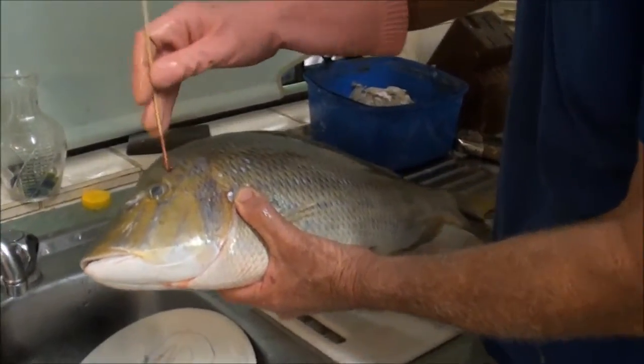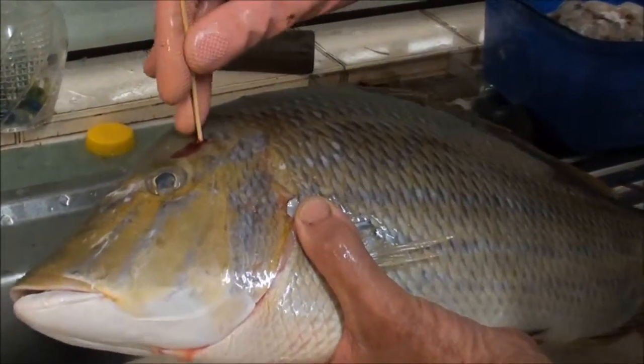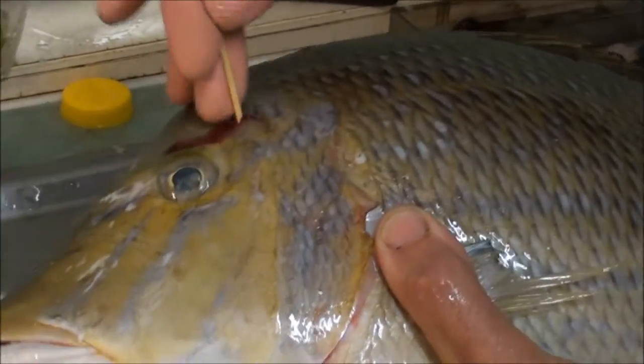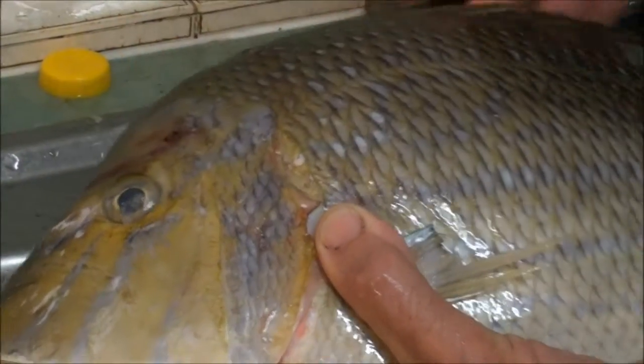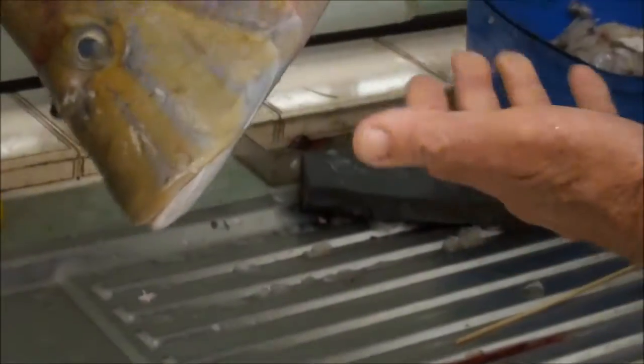You've got a spot there in between these bones. You put the spike in there and just wriggle it around, and you can feel the fish die because the eyes roll around. Then once you pick the fish up it's completely limp.